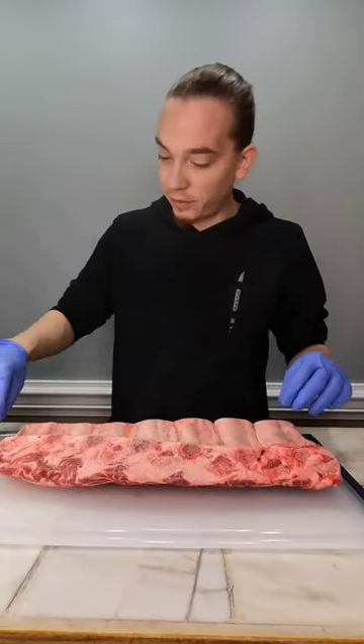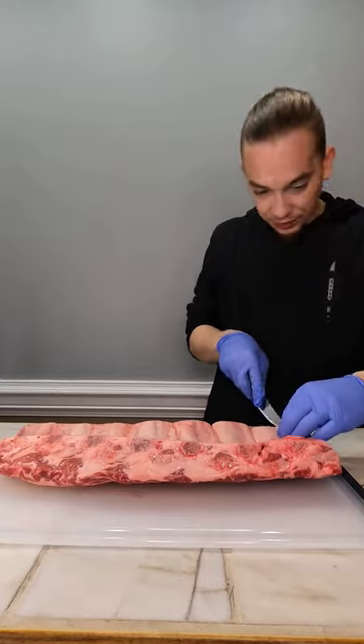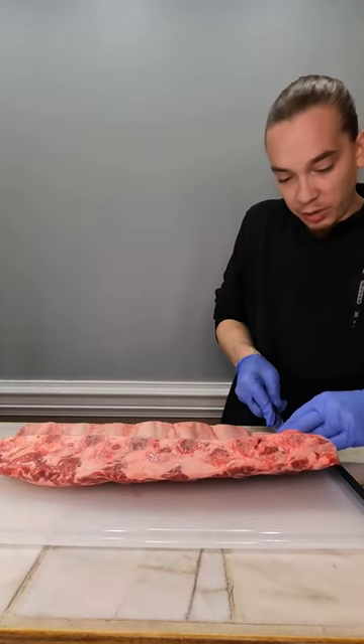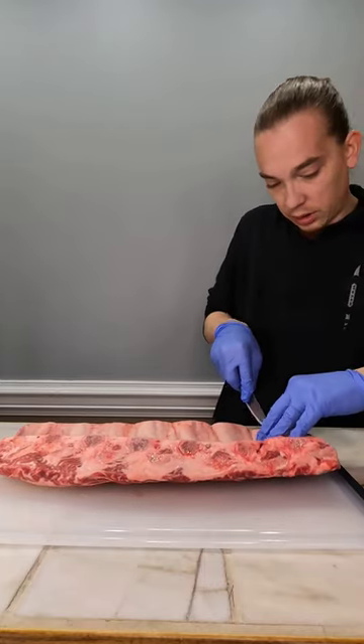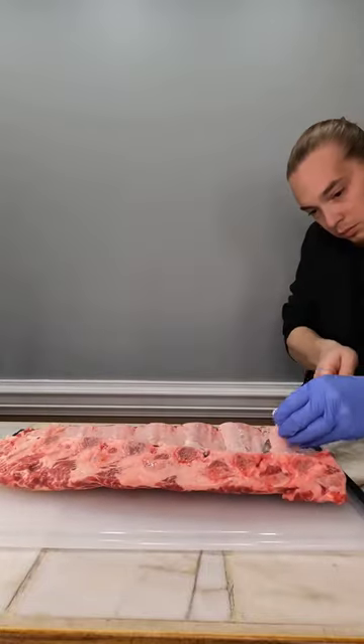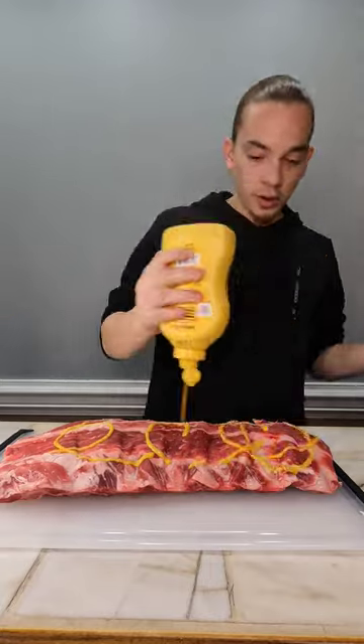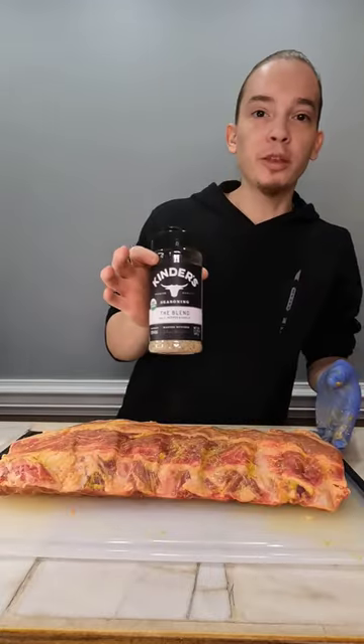We are doing beef ribs and some grilled chicken. To start, we need to remove the membrane — take a butter knife, go up underneath it, and pull it off the meat. We're going to use mustard as our binder, and we're using Kinder's seasoning.